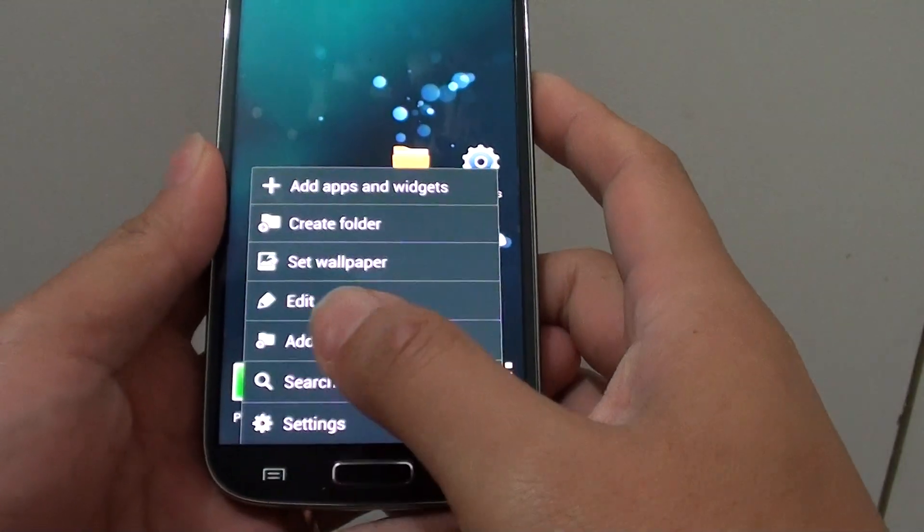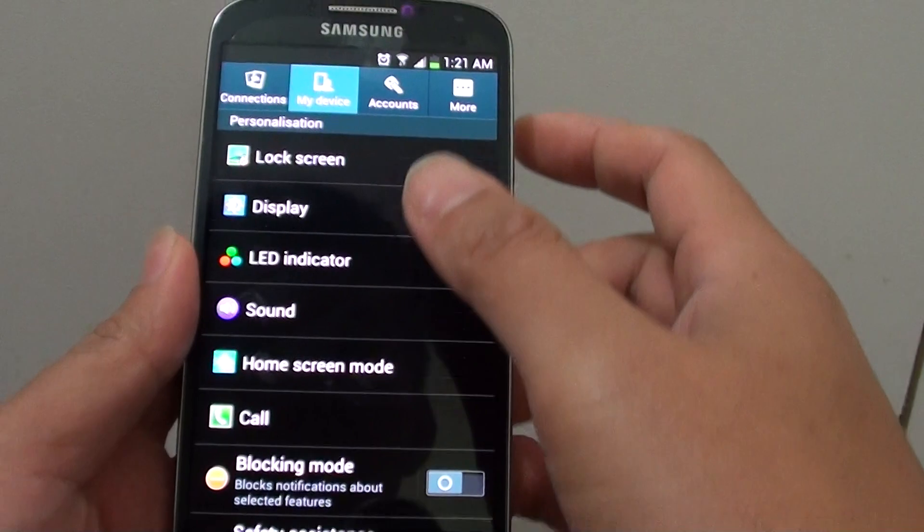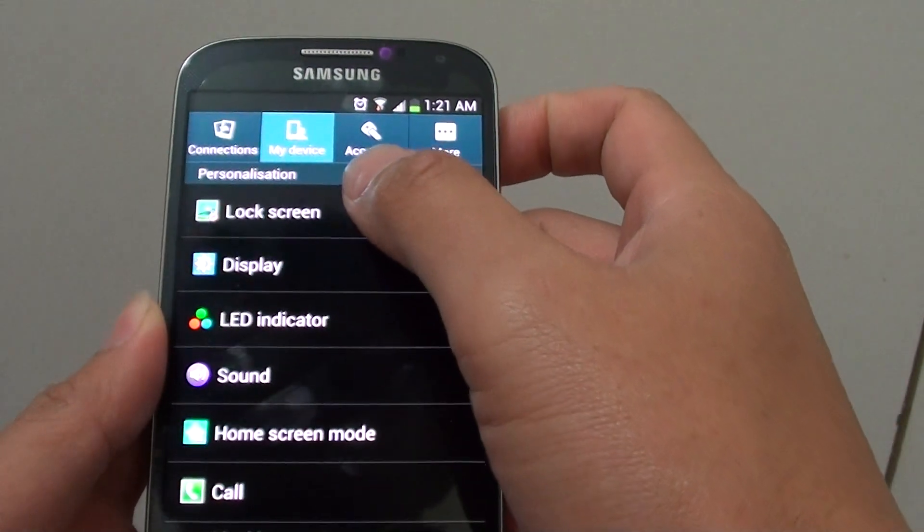Then tap on the menu key at the bottom and we want to go into settings. From the settings screen, at the top, we want to tap onto the My Device tab. From here, tap on Lock Screen.